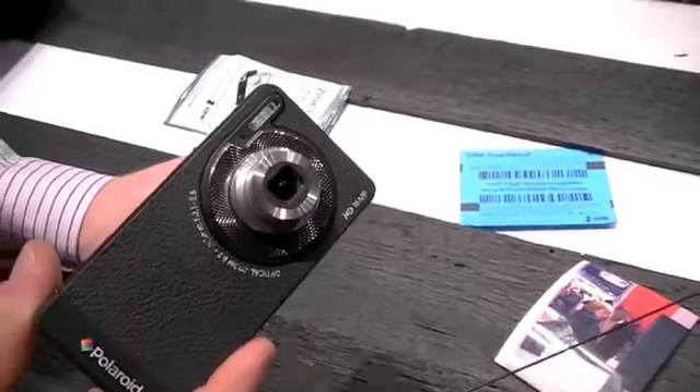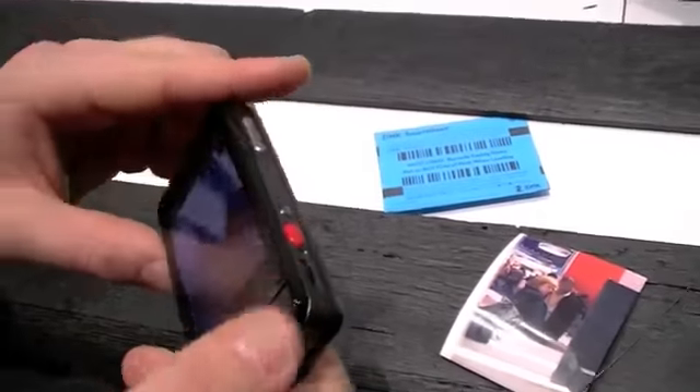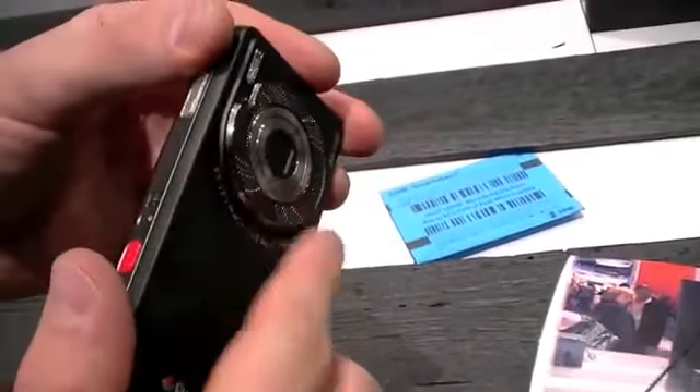Can you go ahead and show us the camera interface and how to launch the camera? Sure. So what I'll do is turn the device off, and once I press the home screen and get out of the camera application, the lens will retract.